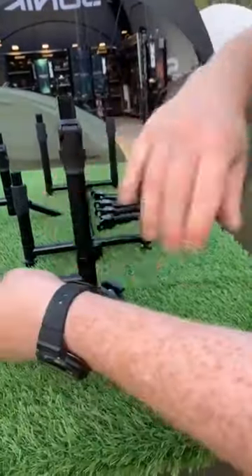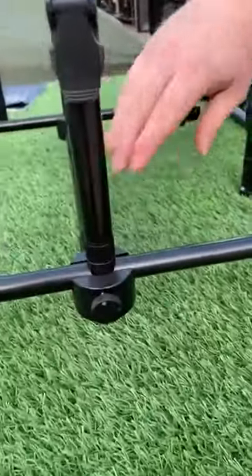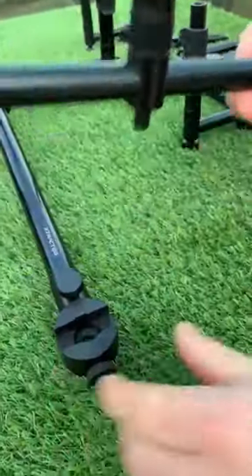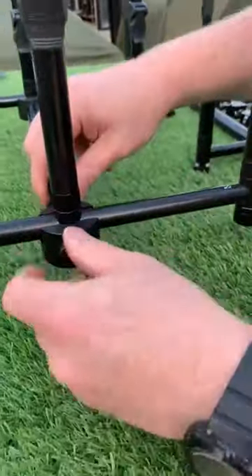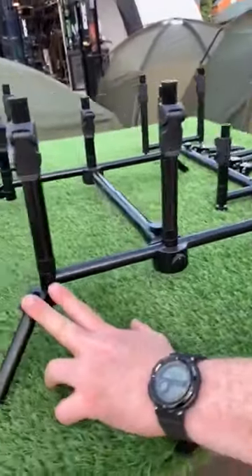The bar just drops in and locates there with an anti-twist. Can you just take that one out again James and show us? Yeah, they just drop in like that. Very neat. And that just locks up tight — that's perfect.